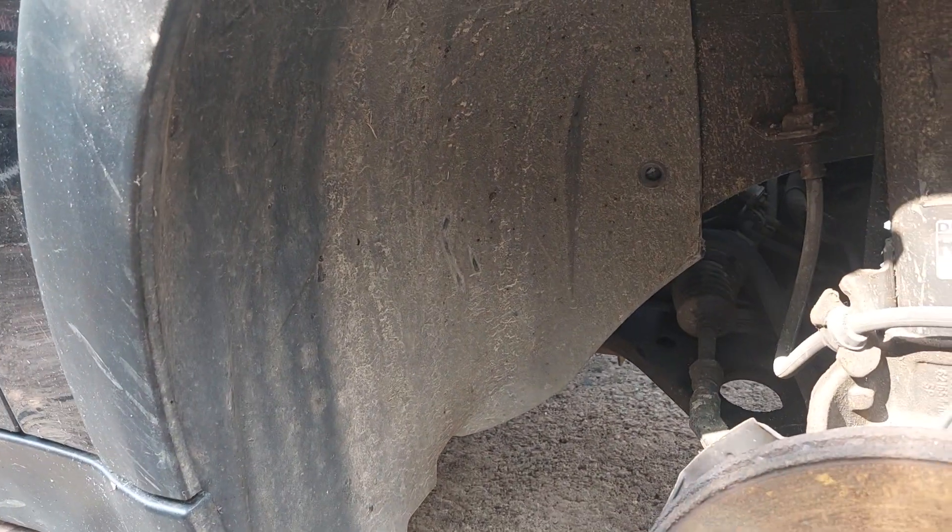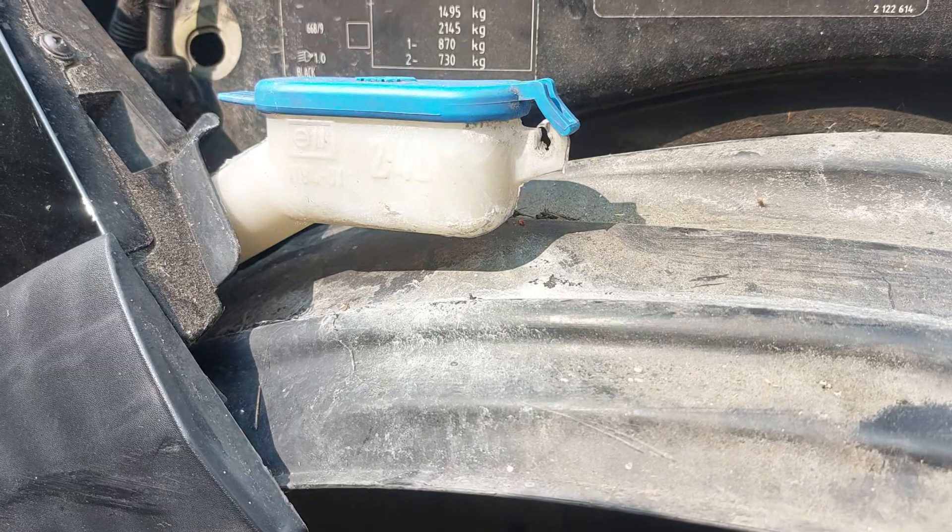Mini 1, 2005. Location of windscreen washer pump. It's on the driver's side. That's the filler. It's behind this wheel arch liner.